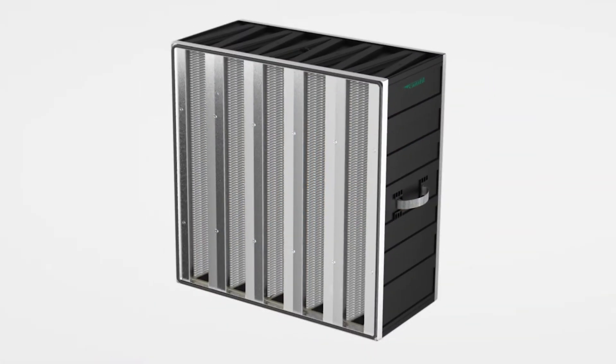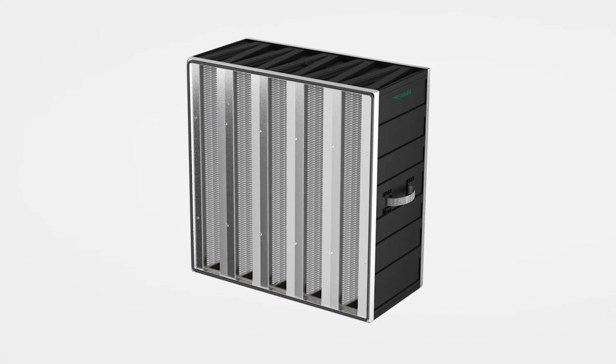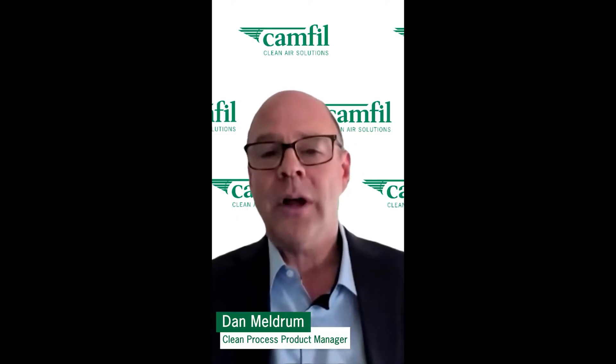Dan, the last time we spoke you had mentioned that HEPA filters were bulky and heavy and expensive, but you had a possible solution. Is that correct? Yes, the Camphill Absolute VG — it's very light and very strong as well. It's much less expensive than many HEPA filters, and best of all, it's much less expensive to operate because it has a much lower resistance to airflow.